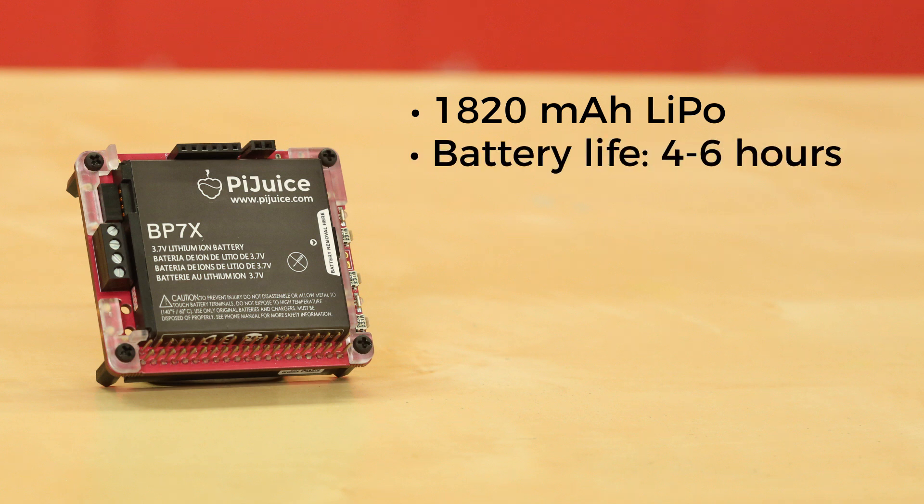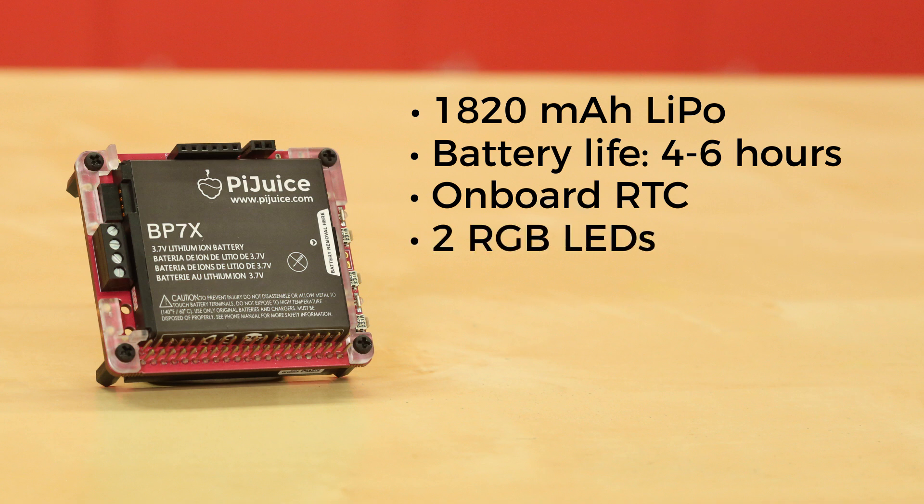The creators report four to six hours of use, depending on your load and connected peripherals. The Hat contains an on-board real-time clock that you can use to keep track of time as well as wake up the Pi at various intervals. Two RGB LEDs can be programmed to display battery life or act as other status indicators. Three buttons can be configured to turn the Pi on and off as well as run user-defined scripts.